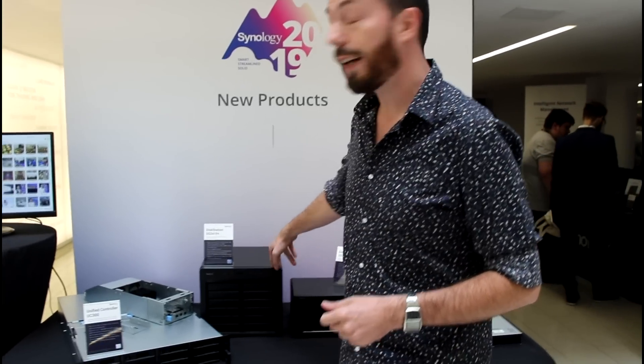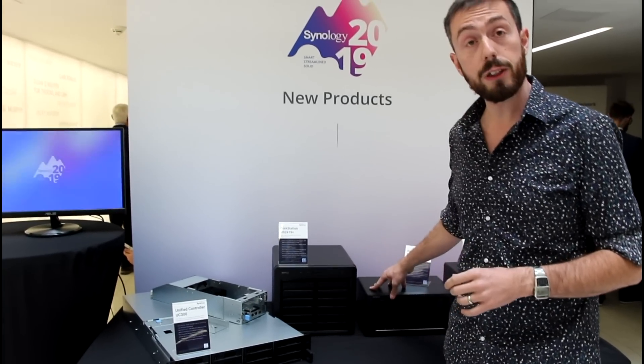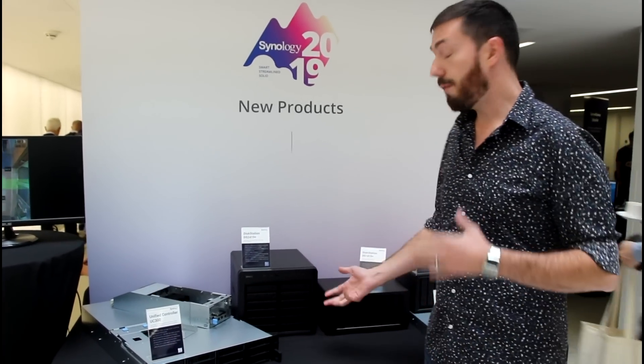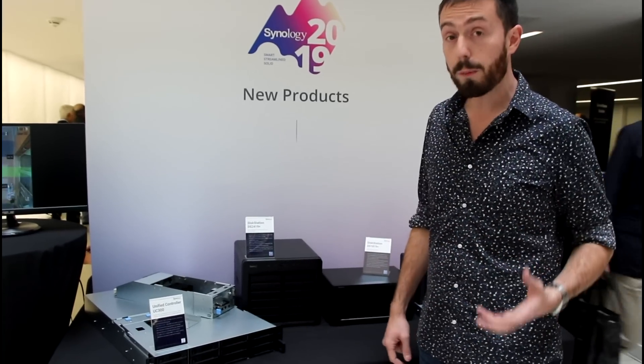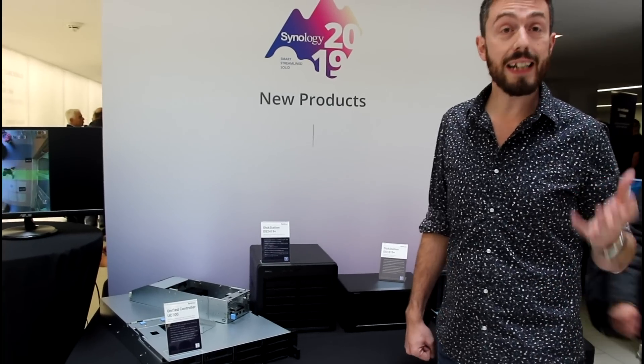Next, we've got another brand new unit — a great new 12-bay unit. It utilizes the same CPU as the previous unit: a quad-core Atom CPU, the C3528. Check out the videos from last time to find out more about that CPU and hardware. But it's a much more affordable 12-bay when you compare it with the DS3617XS released last year.